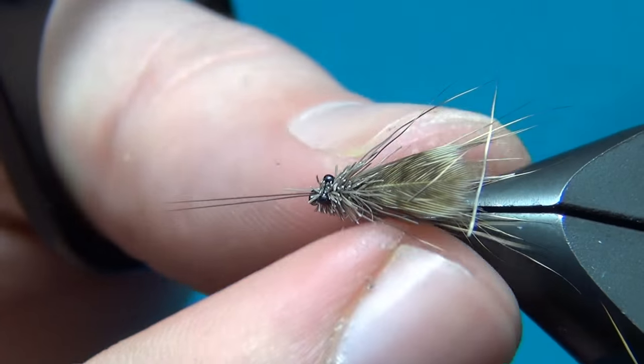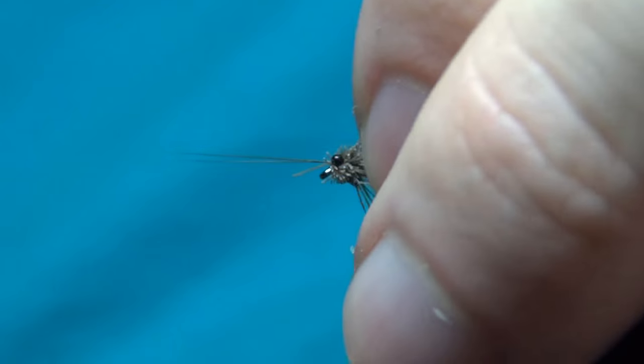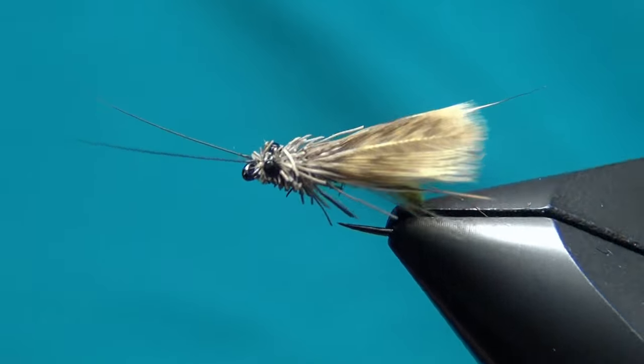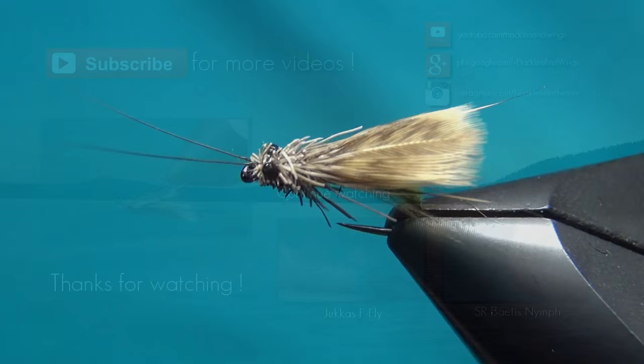And there we have a caddis fly! Thank you for liking and commenting - don't forget to subscribe if you haven't already. See you next time and happy tying!